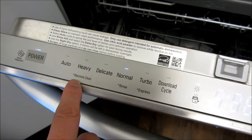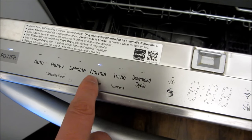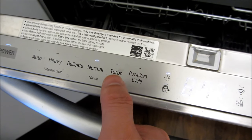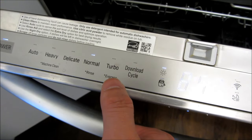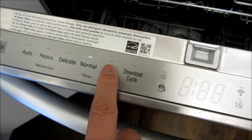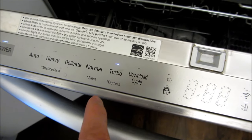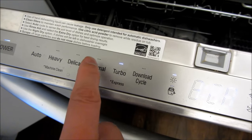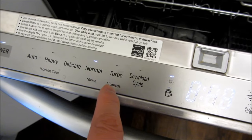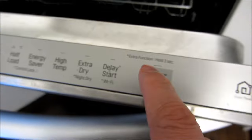However, if you have secondary options — shown with an asterisk on the button — such as Express, when you choose those you have to push for basically three seconds. For example, if I want Express here I have to touch and hold it for three seconds. You can see it is chosen, and if I want to deselect it I could just tap away.